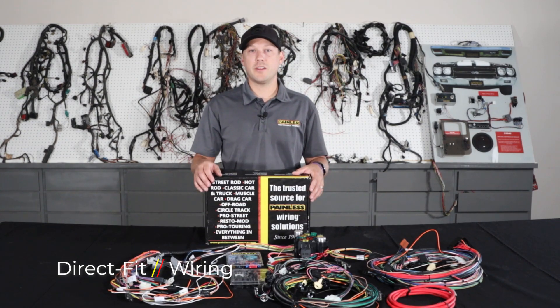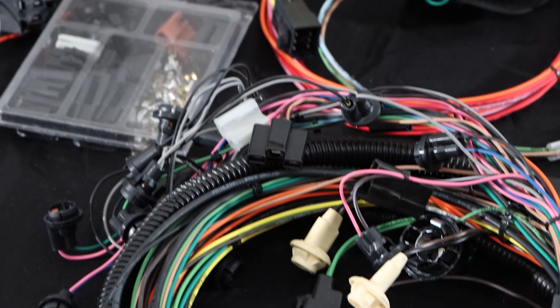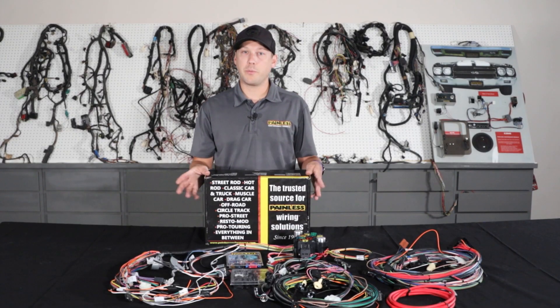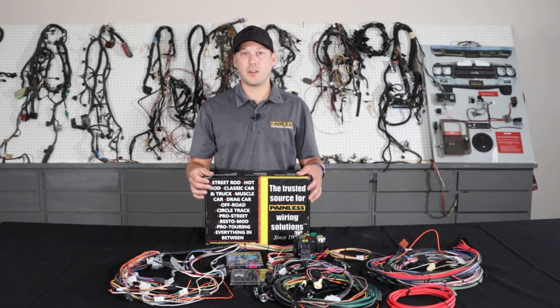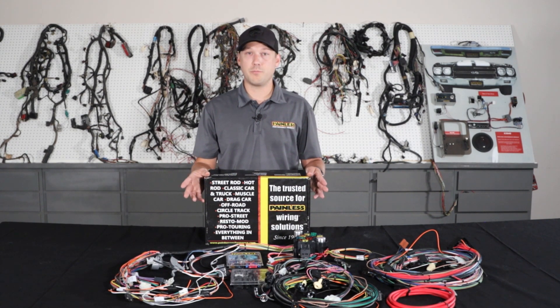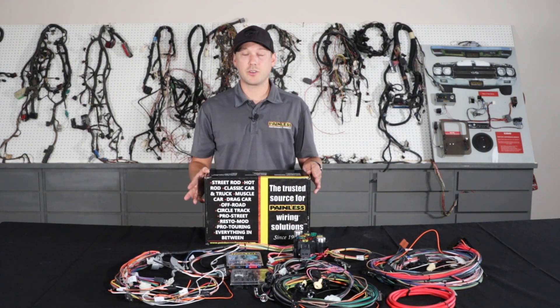Lastly, we're going to talk about our pre-terminated direct fit line of harnesses. The direct fit line utilizes the same TXL wire as the other harnesses, but the main difference is that we pre-terminate almost every single connector for you. So it's a plug and play installation for specific vehicles, as opposed to cutting and building it to your car. While these harnesses are direct fit, they're not going to be an exact restoration harness — you're not going to find any glass fuses, and it's going to have extra circuitry for modern amenities.